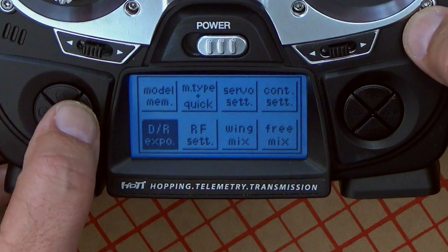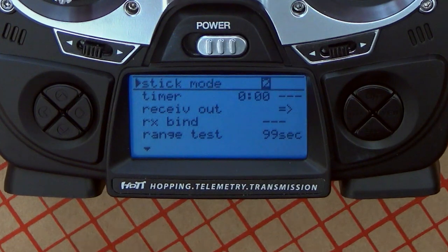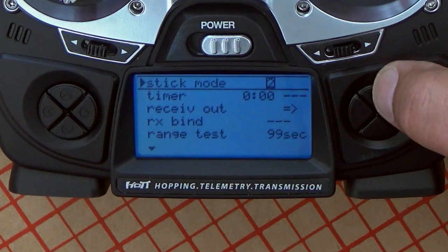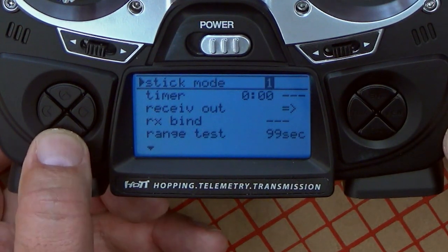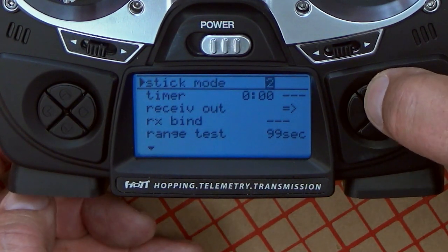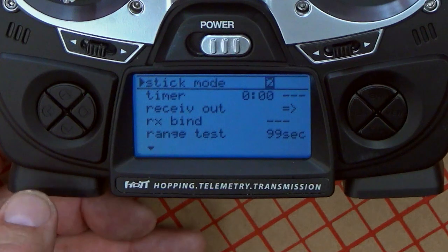Binding is very straightforward. You go to the RF set menu, you press enter, and one of the things to look at is the stick mode. Stick mode normally has to be two. In the US, we use two; in Europe, it's predominantly one. If you leave it on one, your throttle will be on the wrong channel — you don't want that. And that's another reason to also take off your props. To change it, you just press the enter key and use the arrow keys on the left-hand side to change the number. We go back to default number two, which is the right mode for operations in the US.